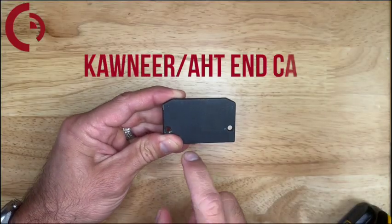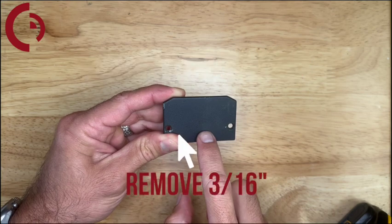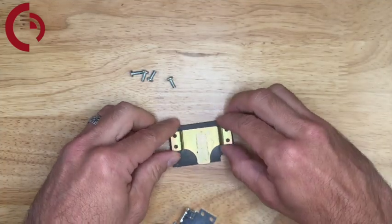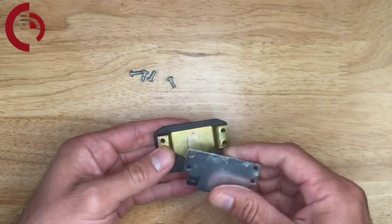With the end cap disassembled, we're going to have to remove the bottom 3/16ths of material from this end cap so there's room for the end link bracket. Once that's finished we can reassemble our bracket with the existing middle bracket and then our end link bracket on top.